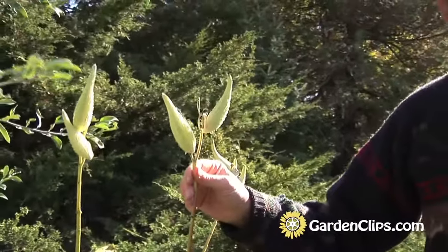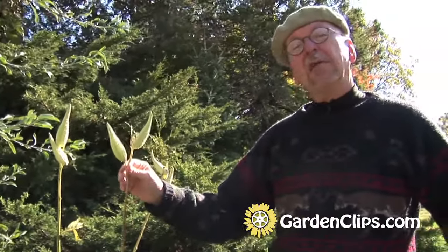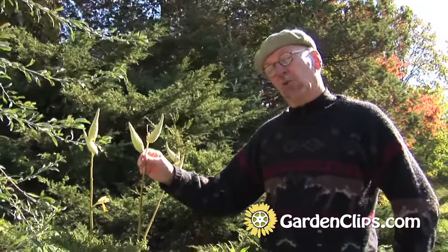There are a number of species of this genus that are very important to migrating butterflies, especially the monarchs and what they call the milkweed butterflies.